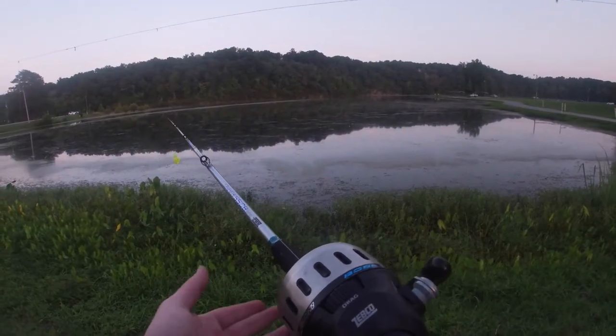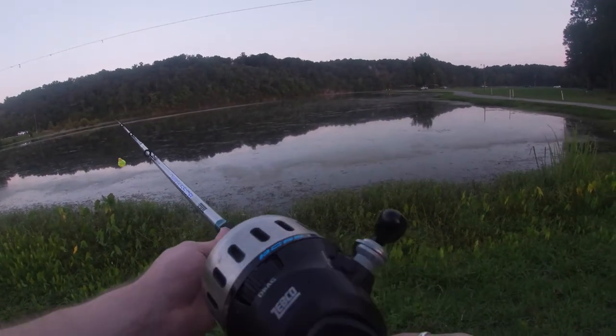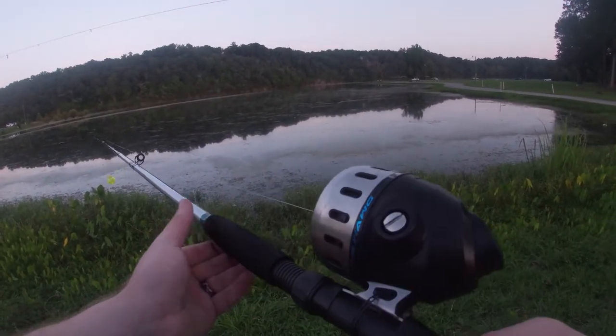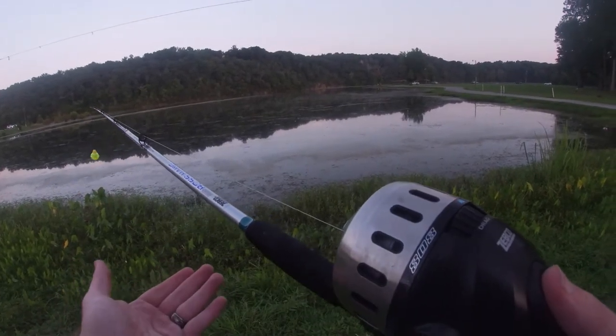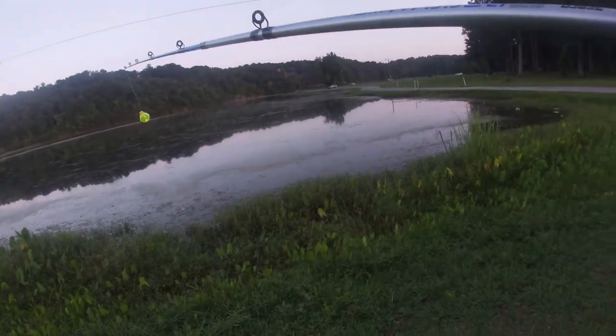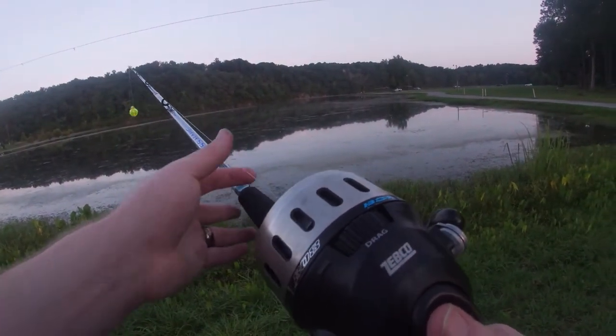Hey everybody, this is Caleb with Caleb Sketches. I'll be teaching you how to cast a push button reel today. I've just got a basic push button reel here, and it's about as simple as it sounds. Make sure you've got your bobber and your hook, whatever you're going to fish with — your lure, whatever you want on there.